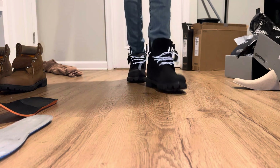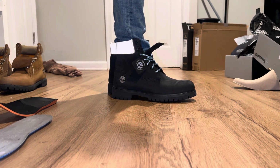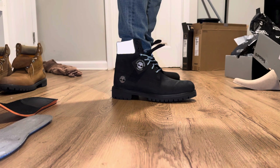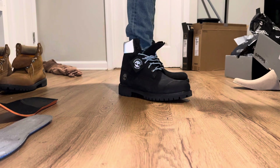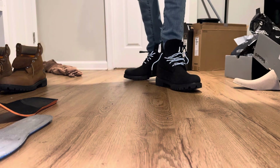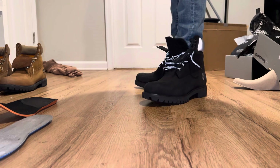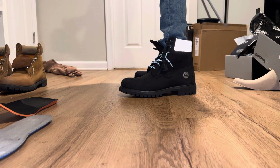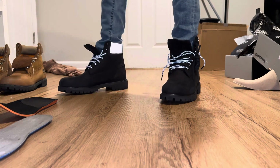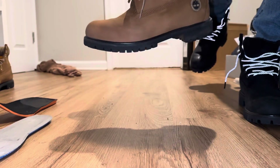Y'all leave a comment, tell me what y'all think about these. Y'all think y'all would rock these? I like them, they're cool bro, they're different. And I'll be trying to tell you — the only reason I be trying to get a lot of this stuff is because a lot of times they don't bring this stuff out really no more, and a lot of the time it might be on the internet and sold out. So leave a comment, tell me what y'all think. Right now they're a hundred dollars at DTLR — a hundred dollars all together, it was like $106.